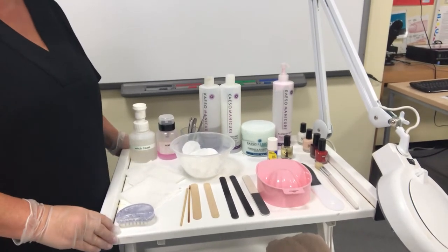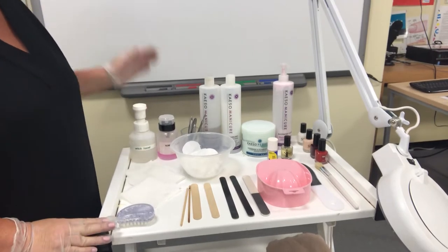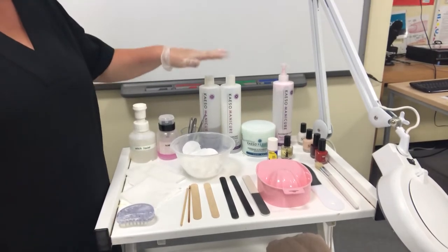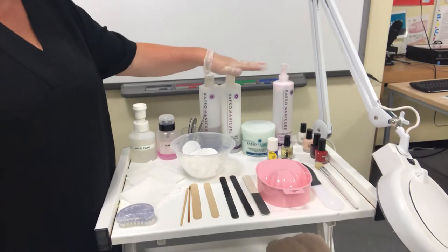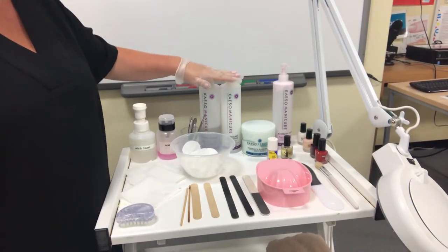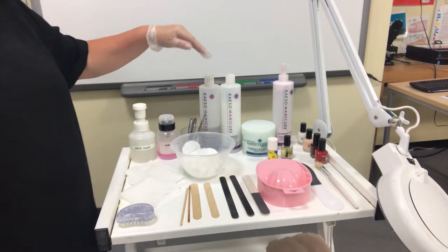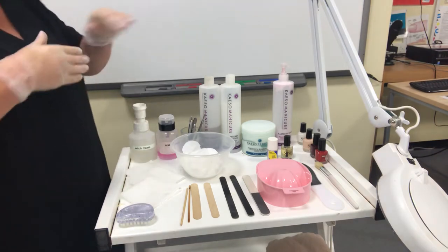We have the basic setup here for a manicure and/or pedicure. We'll go through the products at the back. I've set up just one of the products, but we have the products for manicure and pedicure. If you were doing one, you would just set up for one treatment. But often clients come in for both treatments together, so you would set up for both treatments.